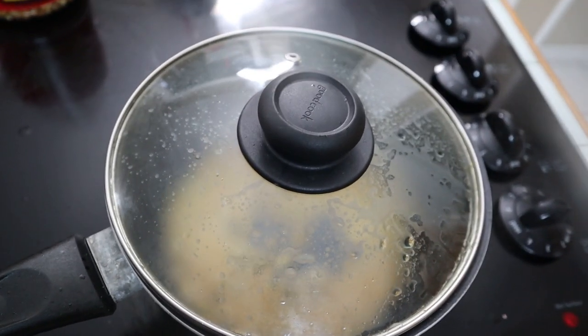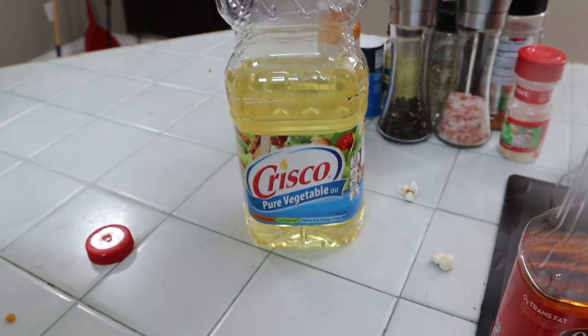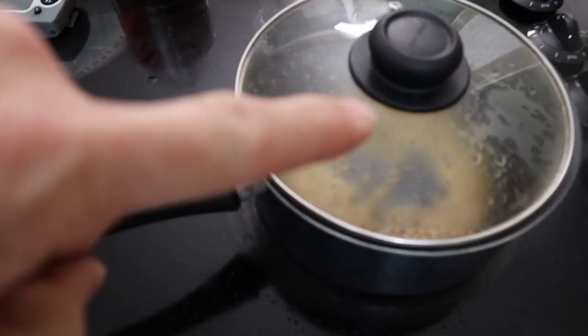It's time to get going. One thing I've noticed: you don't want to use flavored topping oil as your cooking oil — use it only as a topping. You want to use Crisco or pure vegetable oil to actually cook the kernels.